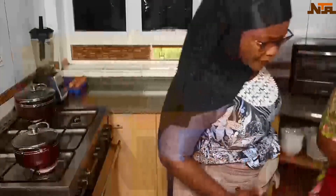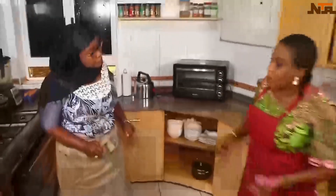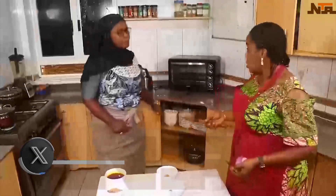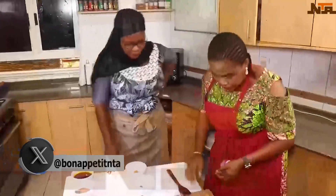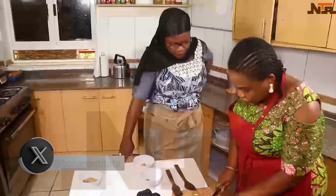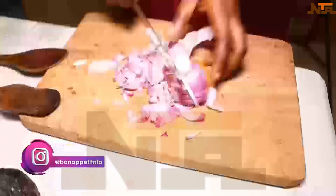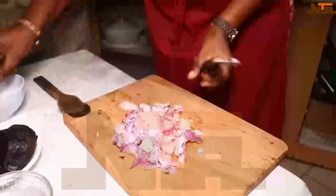Now that it's back on the fire, we're going to cut the scotch bonnet. I usually blend it, but some people like it cut. I'll first start with the onion — I already washed it. I'll put the onion inside.